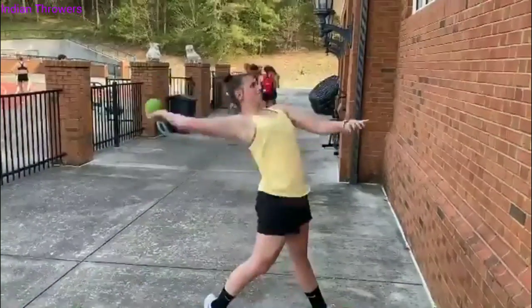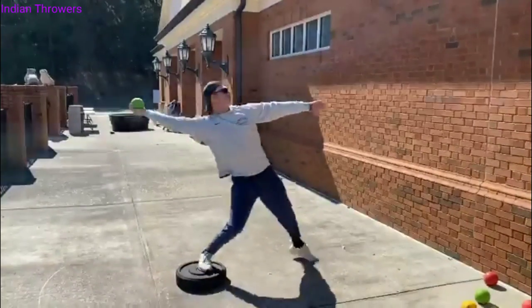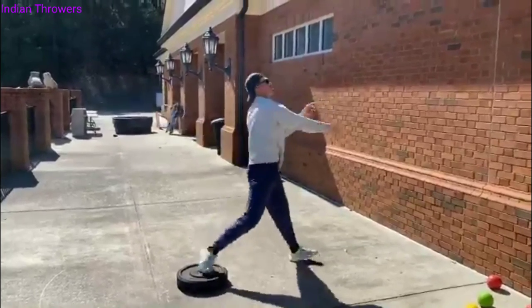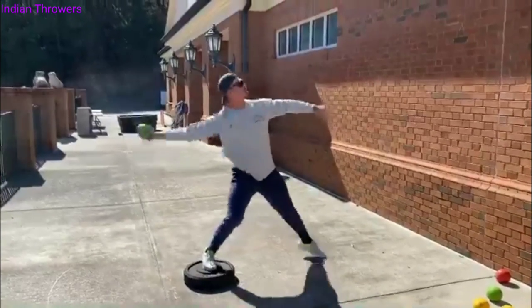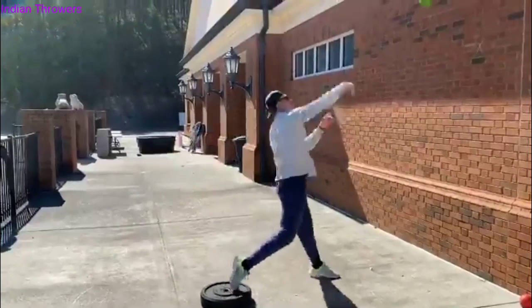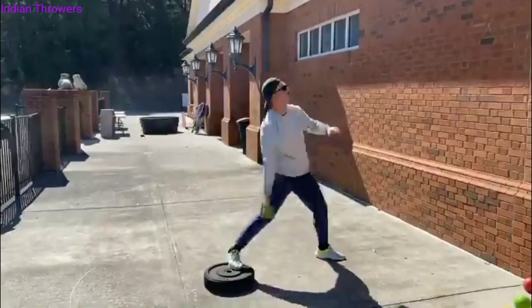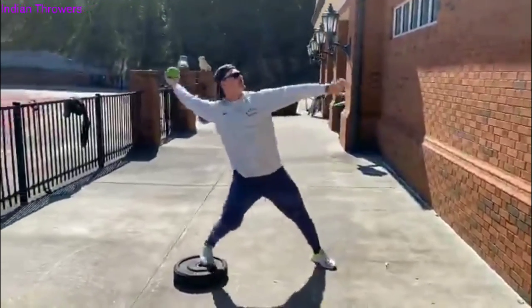Ethan is getting ready. We had everybody do three sets of this so far, just using a one-kilo ball. We're using the back foot on a plate to help them have the sensation of the knee turning in while still staying back behind the block. This drill is specifically built to get the best separation — he's doing a really nice job.